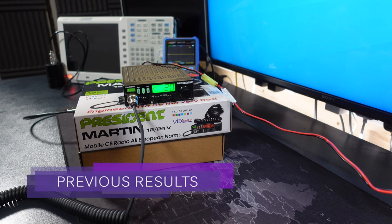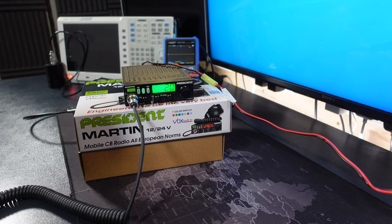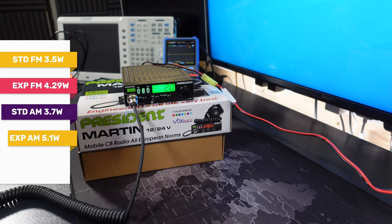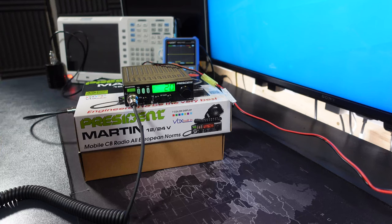In the original review of the President Martin, we tested the radio and out of the box it achieved some respectable numbers. On FM it was outputting 3.5W and when expanded it was outputting 4.29W in the mid-band. On AM it was outputting 3.7W and when expanded it was outputting 5.1W. Now we have access to the service menu, we can dial back the power in expanded mode to within legal limits, and this enables us to listen in on additional frequencies outside of what your country allows for transmission.